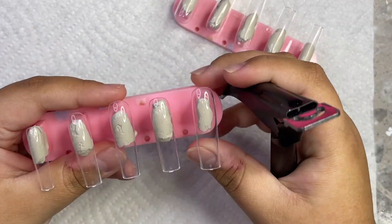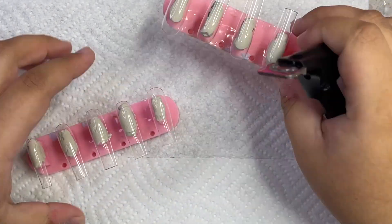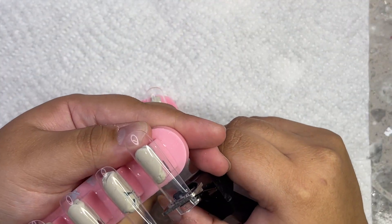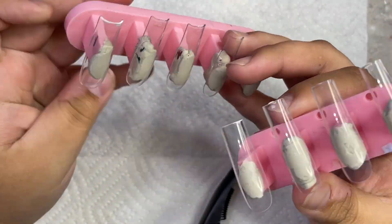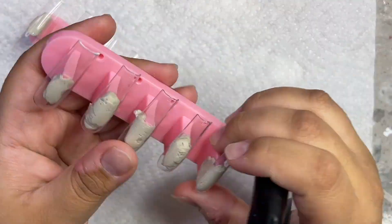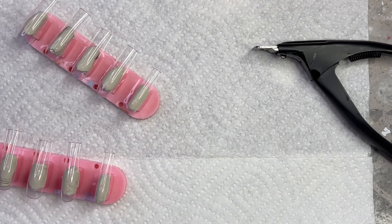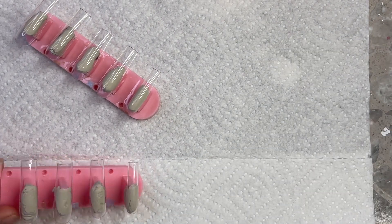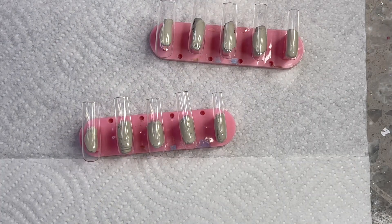Okay you guys, so we're getting right into the tutorial. I'm actually showing you guys a little bit of how I prepped my nails today — I never really show you guys this and I get asked a lot. So I am cutting down the thumb because the thumb and the middle finger on these tips is slightly longer than the other nails, so I like to just cut them down a little bit so that they're all the same length. I honestly just eyeball it.